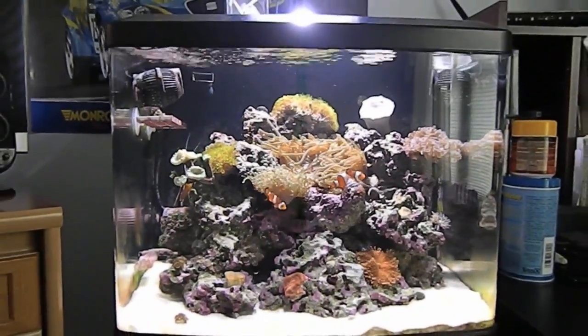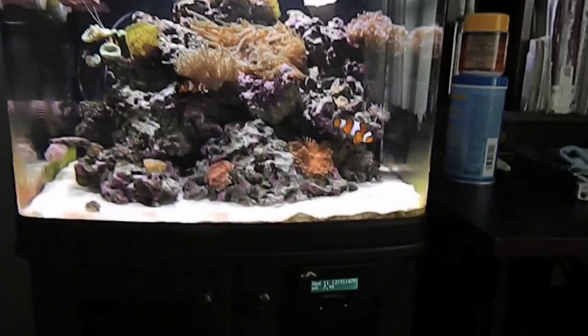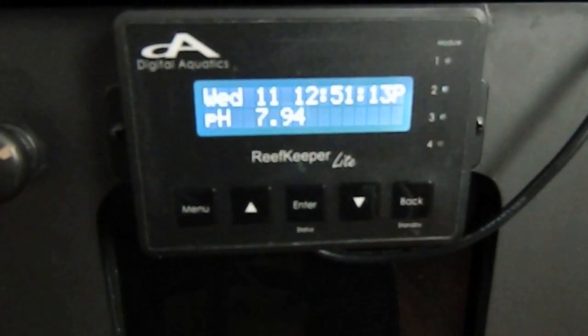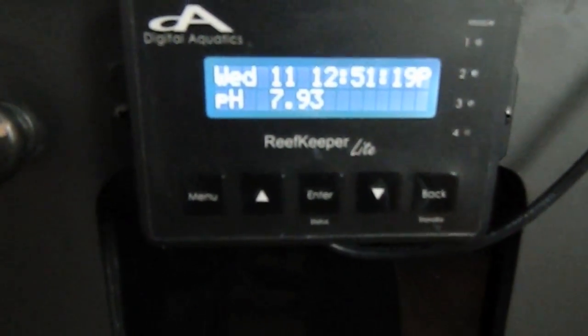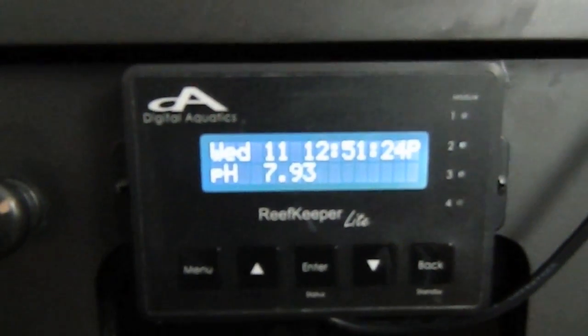Hey YouTube, this is Archangel and I'm going to be giving you a product review of the Reef Keeper Lite that I have mounted right here. Currently I have it set to display my pH — it's 7.9493. You can see it gives you the day, the time, and the pH.